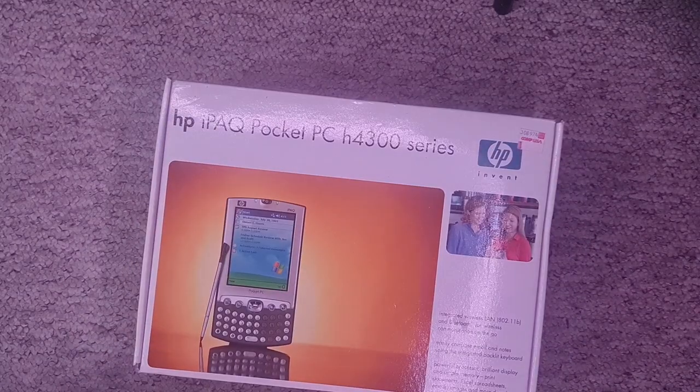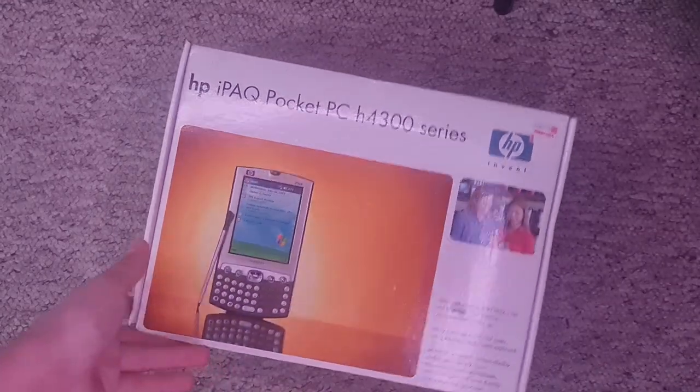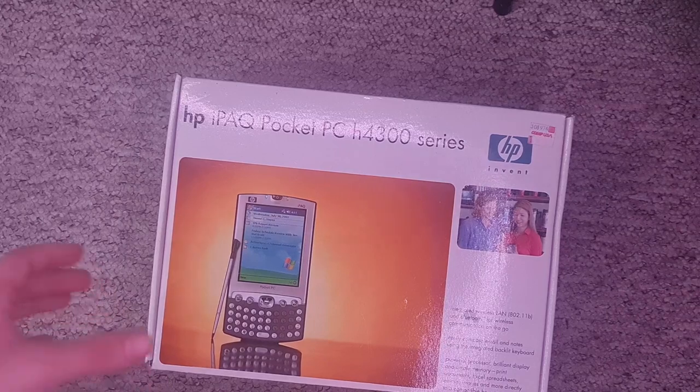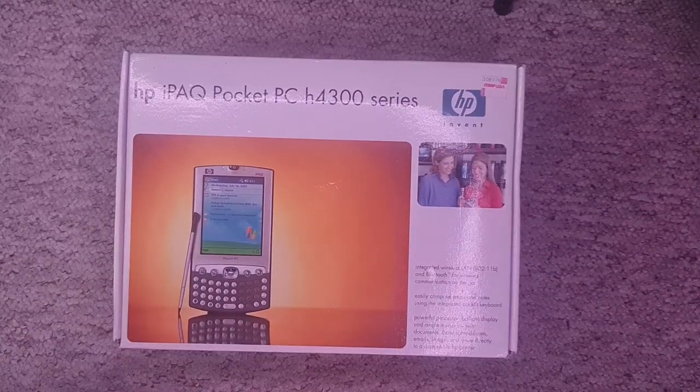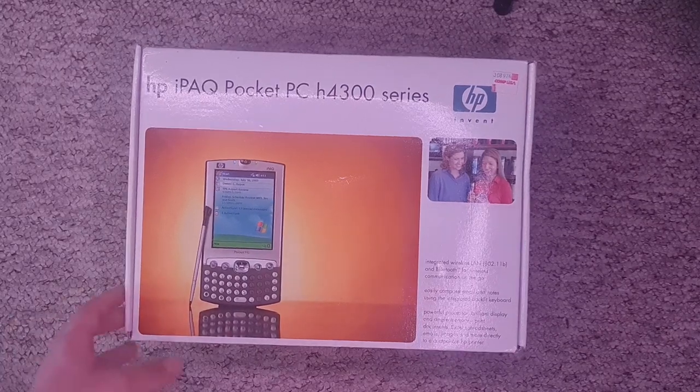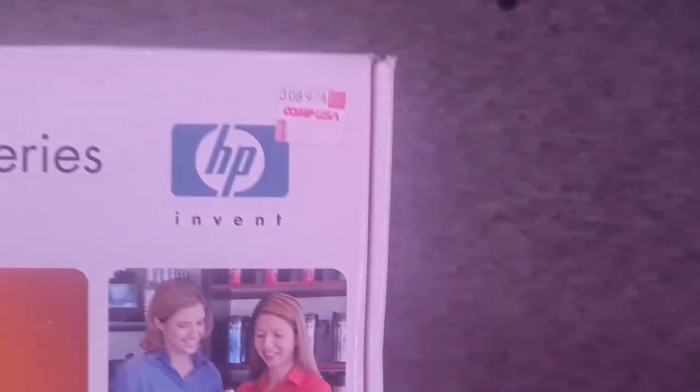It has been quite a while since I've done a video, especially pointing at the floor, but I have got something quite special for today. This is — well, it's what it says on the box — it's an HP iPAQ PDA, and it's fully complete in the box. I kind of just wanted to, on camera, go around the box and everything, try and play around with some apps and stuff. You can see it's quite original — it's still got all the stickers on it.